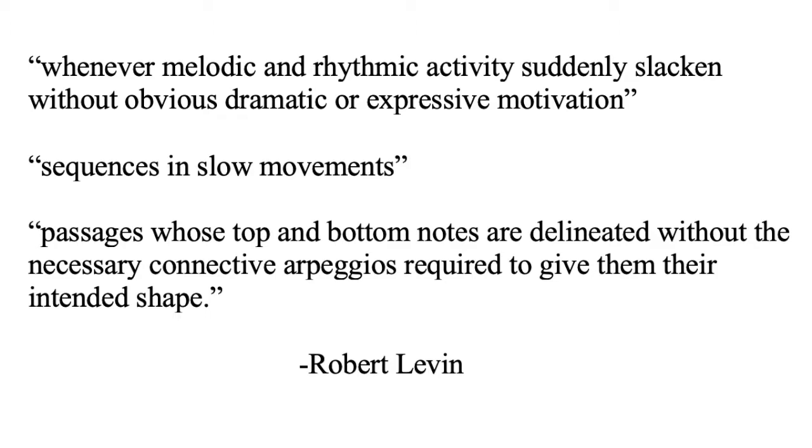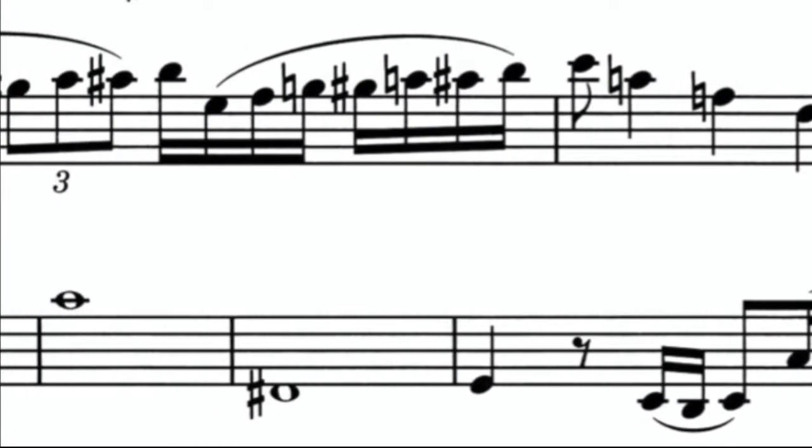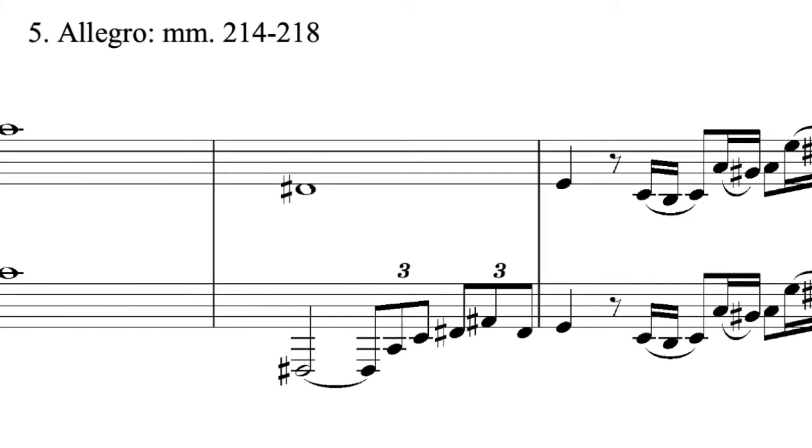For example, whenever melodic and rhythmic activities suddenly slacken without obvious dramatic or expressive motivation — such as during sequences in slow movements — and passages whose top and bottom notes are delineated without the necessary connective arpeggios required to give them their intended shape. The last description applies well to measures 214 through 218 of the clarinet concerto, when there are whole notes separated by more than an octave. In her 1991 recording, Sabine Meyer connected measures 216–217 as well as 218–219 with added arpeggios. It is both traditional and pedagogically advantageous to begin by learning to add the essential ornaments that were still in use at the time before building upon them with more complex variations and florid embellishments.